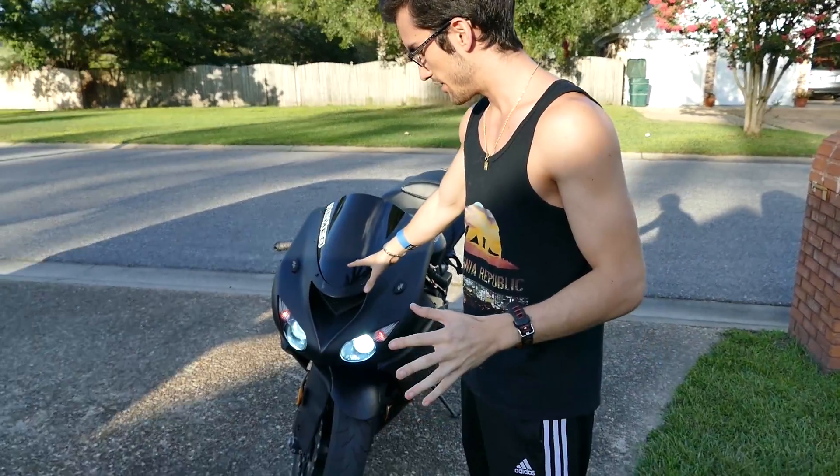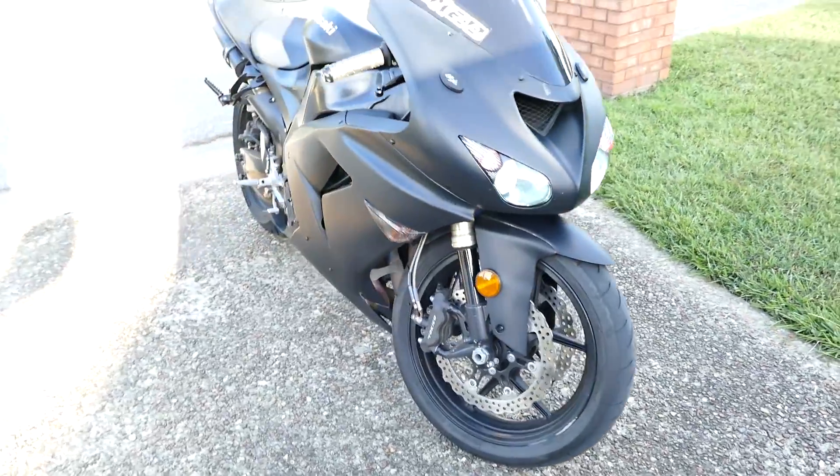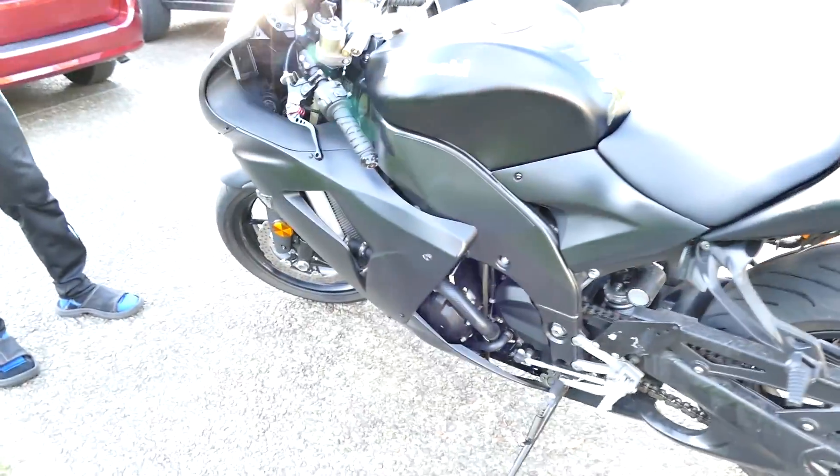In one of my last videos I hinted at building a PC for McLovin, who was the cameraman. His channel is going to be revolving around his 2007 ZX-10R motorcycle — a little sketchy, can't really read the license plate, but we're going with it. He'll be riding and talking about whatever's crossing his mind. We've decided to hook him up with the $350 AMD PC build we covered earlier on the channel.